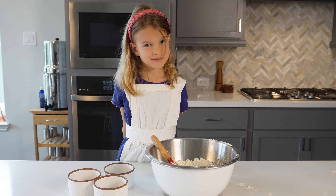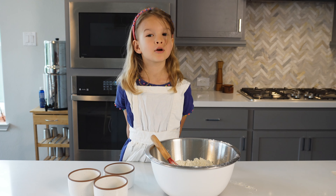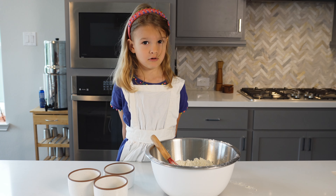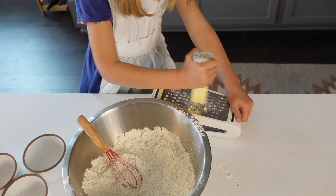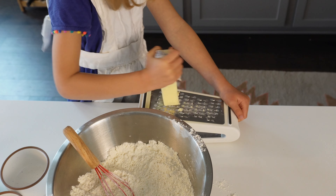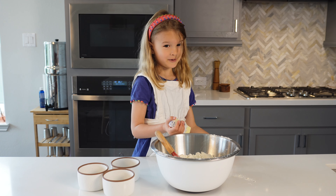You can get a grown-up to help you cut your cold butter, or my favorite way is to use a cheese grater. In order to grate your butter it has to be frozen. You can get a grown-up to help you.